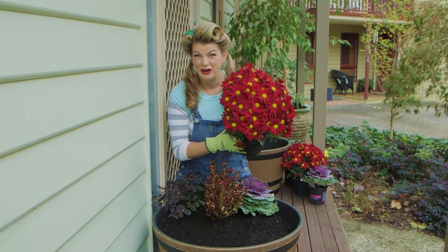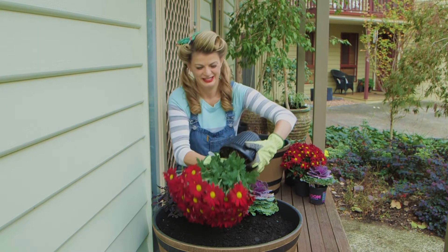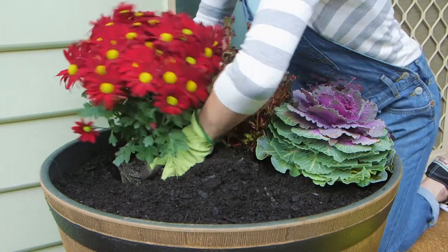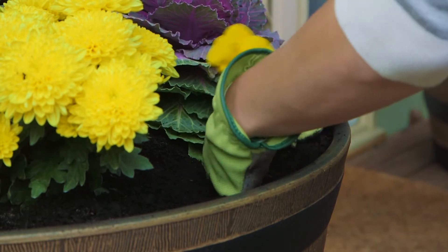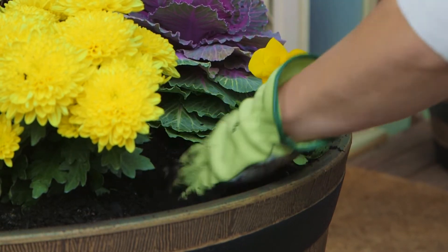Now for the showy flowering stars. A splash of vibrant colour with showy chrysanthemums, or mums, and bright yellow pansies — the go-to flower for gorgeous cool season colour.